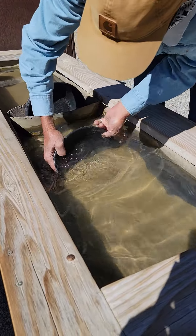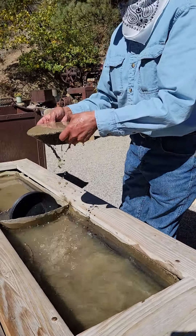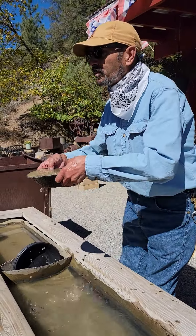Grab it with two hands and scrape, scrape, and come up and get yourself a big old pan of sand off the bottom. Step one is done.